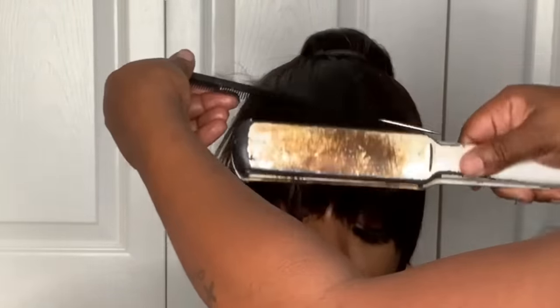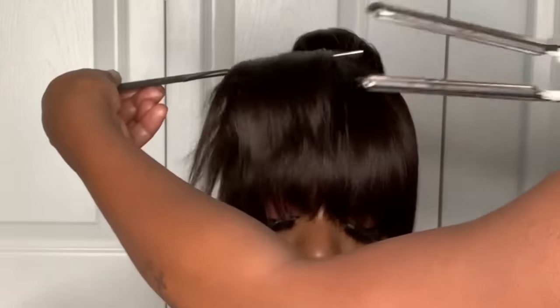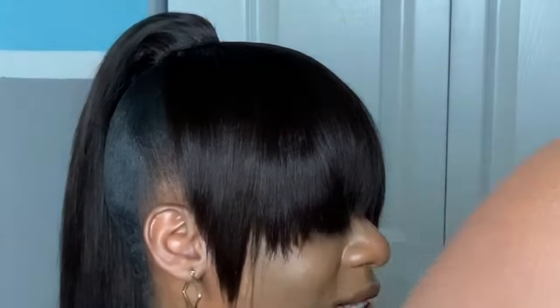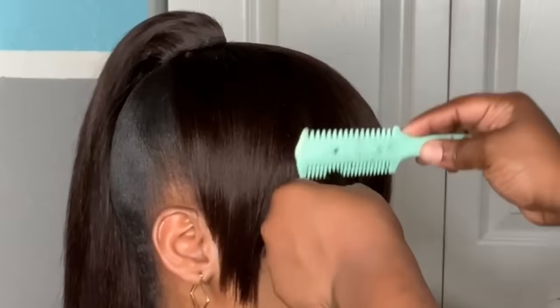Another thing I forgot to mention — the best thing to do when cutting bangs is always start longer, then see if the client wants it that length. Never cut too short because once you chop that hair off, it is not coming back. It's best to start off longer, then let them see, and if they say it's just a little too much around the eye area, then you can make adjustments like I'm doing.